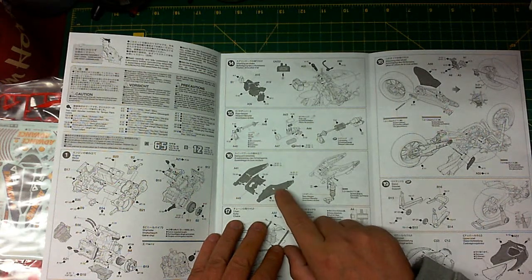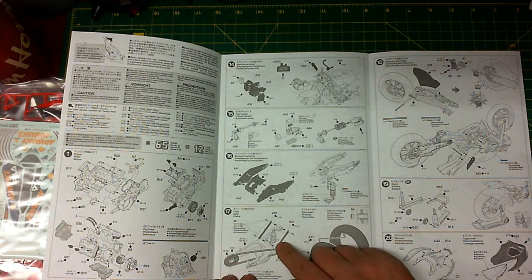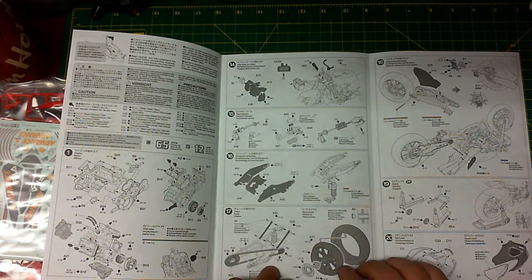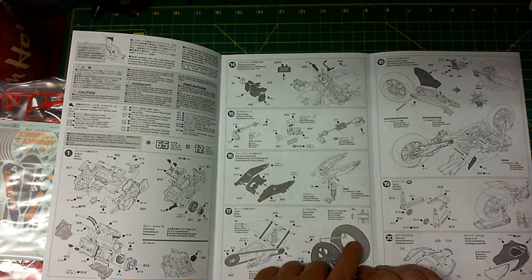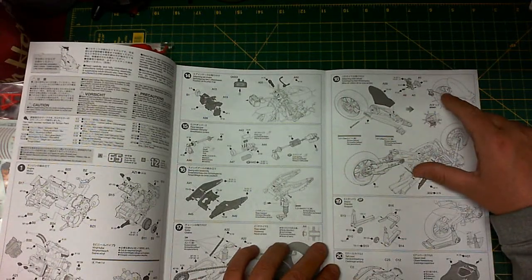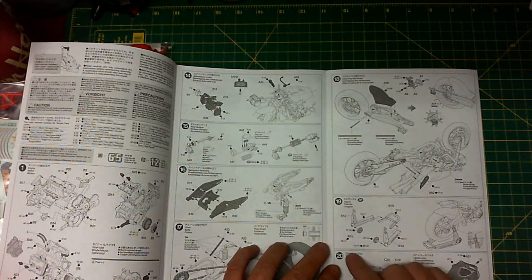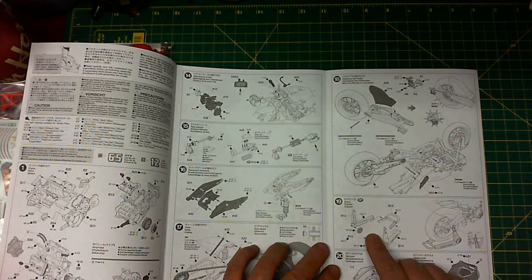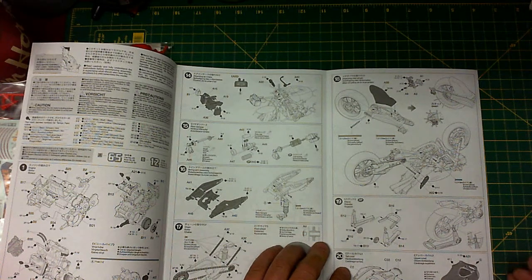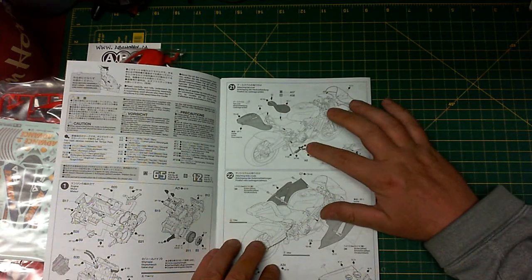Part fifteen is Tamiya's infamous rear damper assembly — just love that assembly — followed by the rear swing arm assembly, attaching the damper and the chain. Steps sixteen and seventeen: putting together the rear chain sprocket onto the rear rim, and the rear rim onto the rear rubber. A handy trick: scuff the rubber up with some wet sandpaper and it'll look more realistic. Then it shows the rear fender and then the bike stand — a little more thick and bulky compared to Tamiya's usual round tubing one, which is nice.